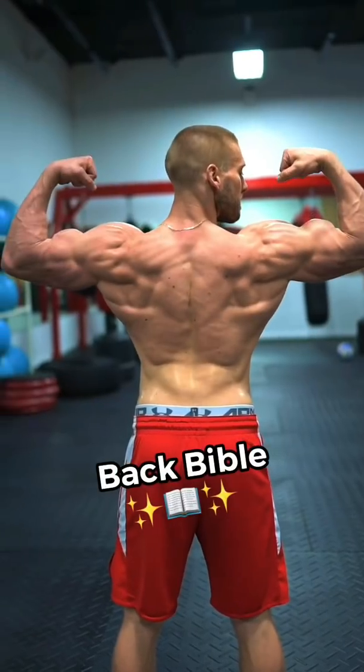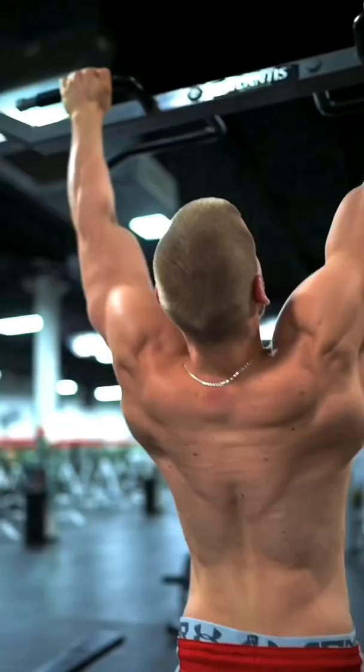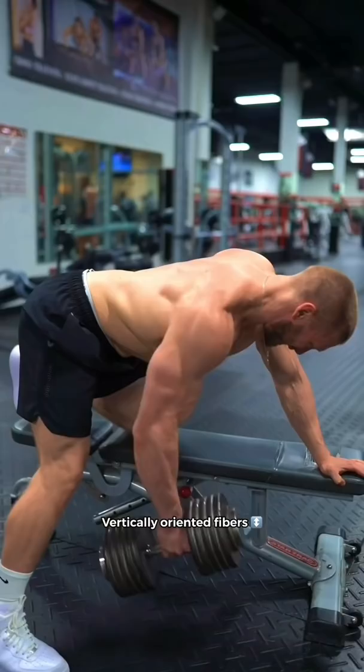Here's how you can grow an aesthetic back. Target your latissimus dorsi at the beginning of your back session with both vertical pulling movements to train the more vertically oriented fibers, and rowing movements to target the more horizontally oriented fibers.